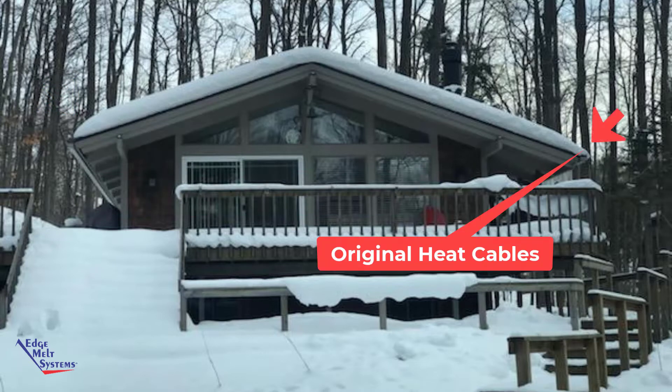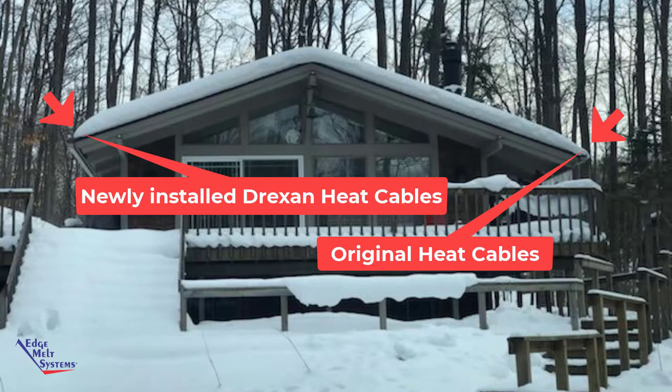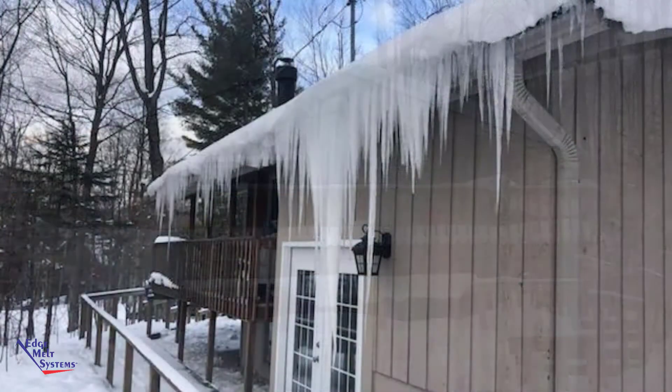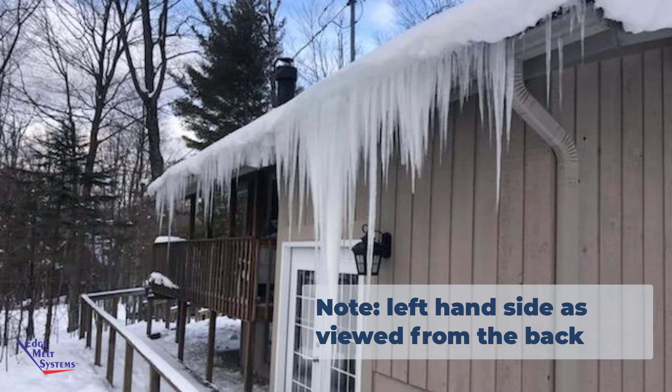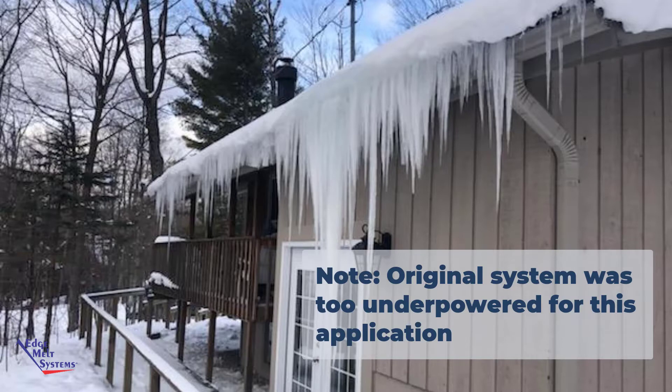On the right hand side is the previous installation with their old heat cables, and on the left side is the current installation with the Drexan self-regulating heat cables. We're going to get a couple of close-up pictures to show the difference in performance. Here's that left hand side with their old style of heat cable. It's still a self-regulating heat cable, commercial grade, but it's just underpowered — it was not able to keep up with conditions this past winter.